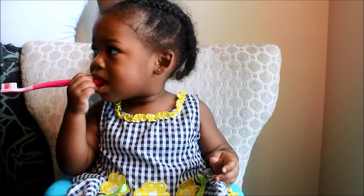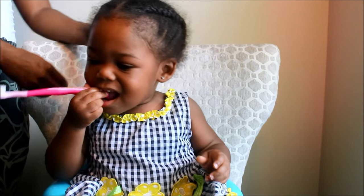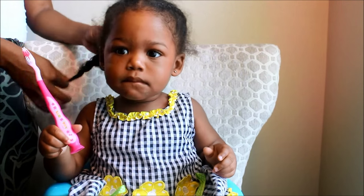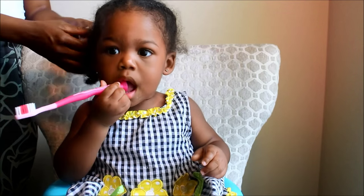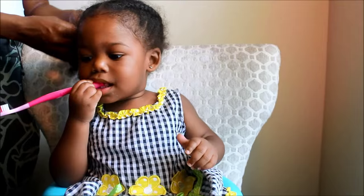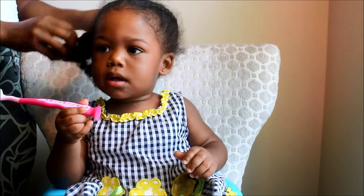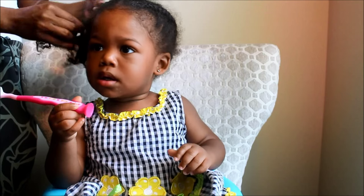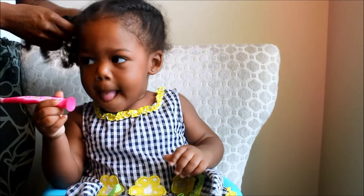Hey guys, it's Vianna Esmore. Today I want to tell you about her hair at two years old. I'm going to do a walkthrough showing you the products that I continue to use, do a length check, show you what her length currently looks like, and talk about some of the things that I do now that she's two years old. Today is her birthday.